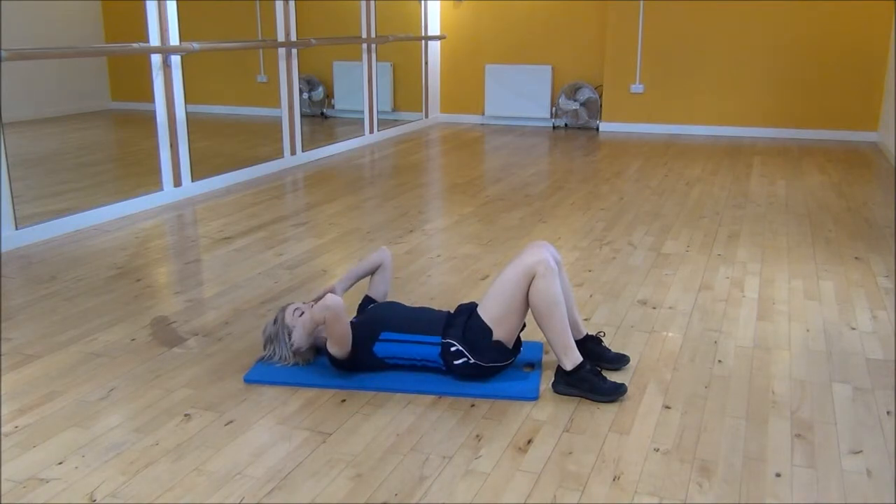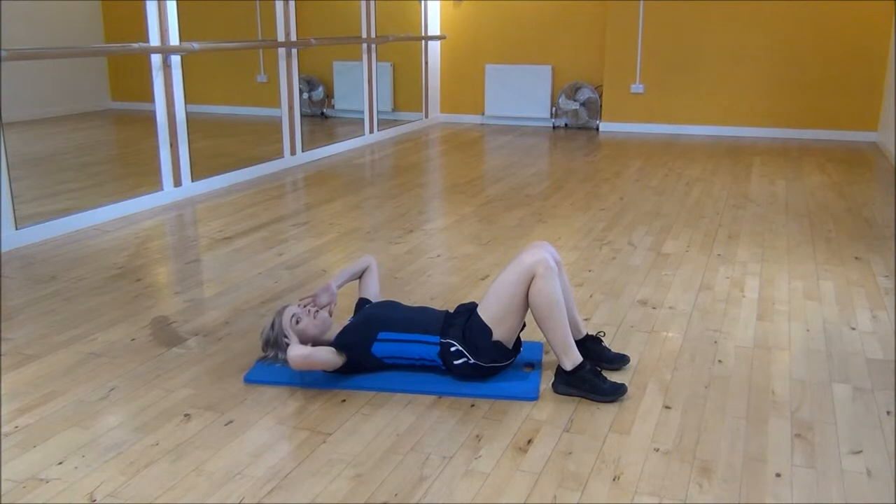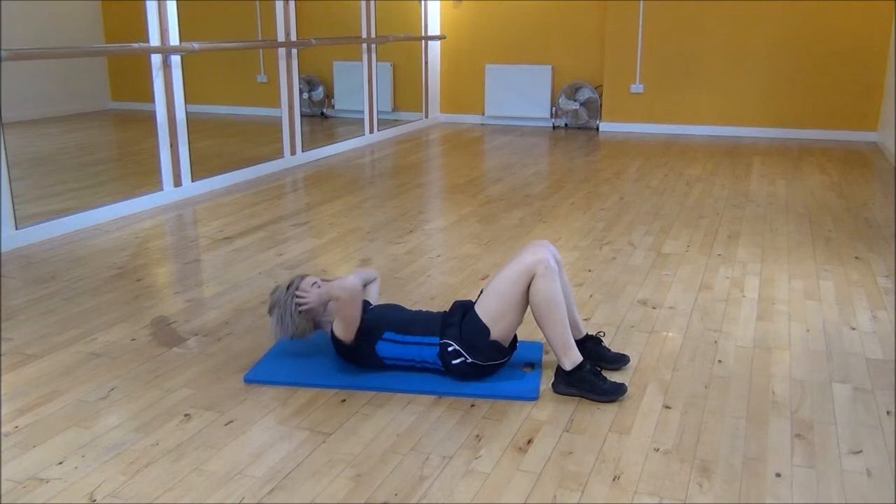From there we're going to place our hands on our temples and we're going to be squeezing and lifting — it's just our head and our shoulders that come up off the floor — and then we're going to twist to the side. So you're going to squeeze and lift up,